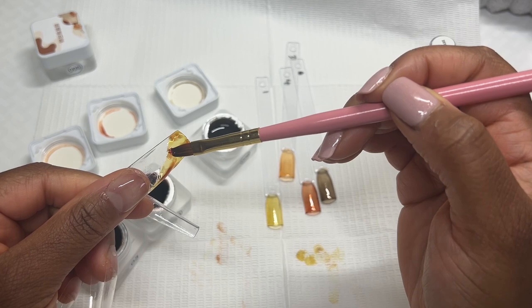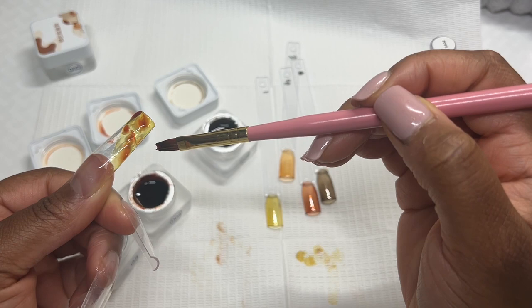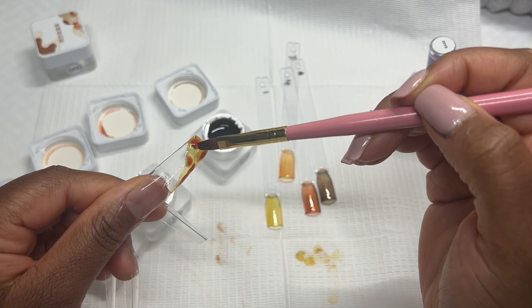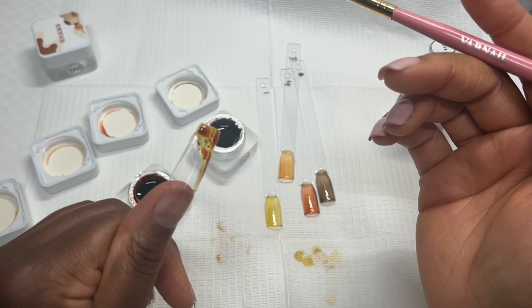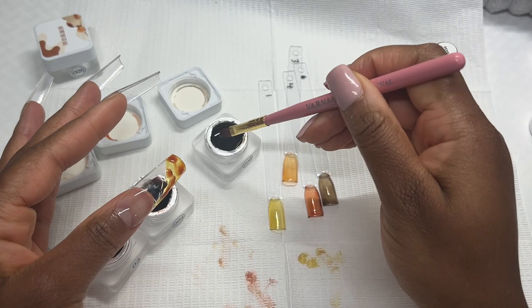I wouldn't take too long because you don't want the colors to bloom too much — then they start to get mixed with each other and get a little bit lost. I'm going to go ahead and cure this and see how we look from there. Actually, while it's still wet, let's go ahead and add the black as well.